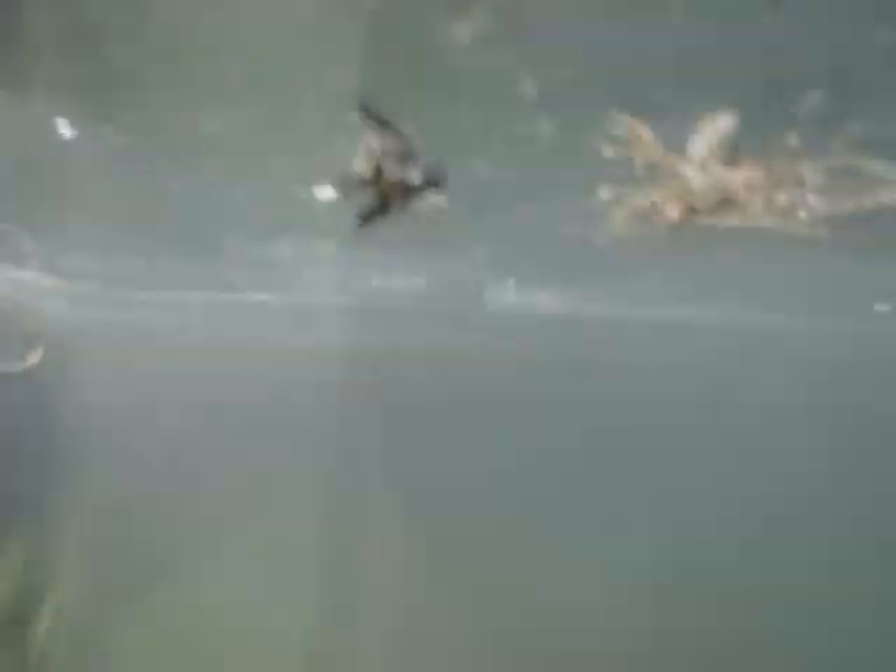So if you notice right here, there's a couple of bluegill that swim by. Right here, if you look up on the right, there's a catfish that darts by. There it goes.